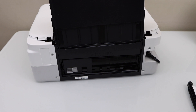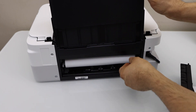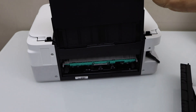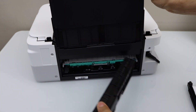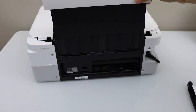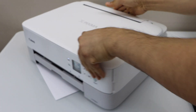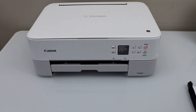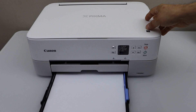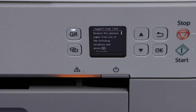At the back of the printer you will see a page — just take it out slowly, then insert it back. Go to the front, reinstall the paper tray, go to the screen and click the OK button.